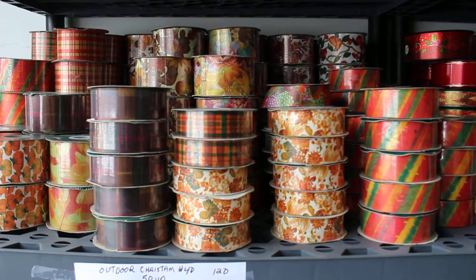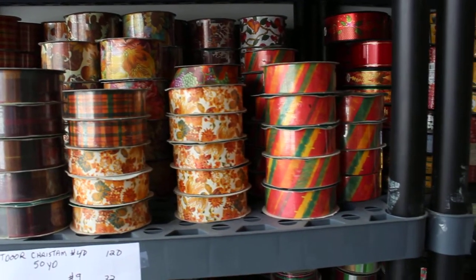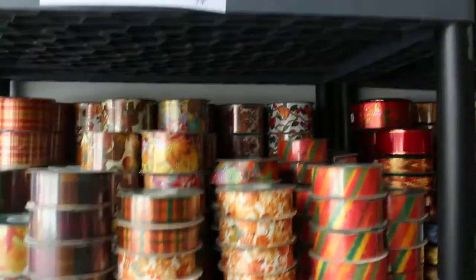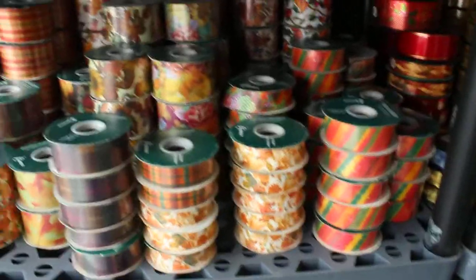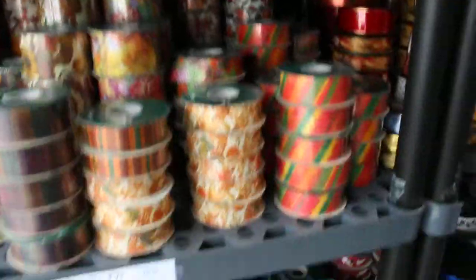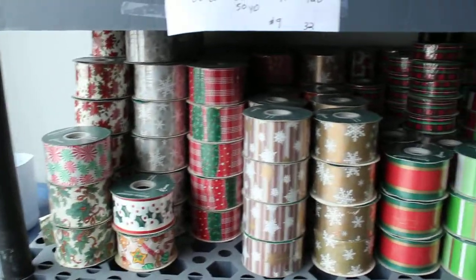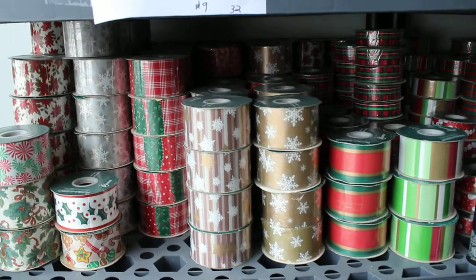We have number 40, 50 yards, quantity 106, and number nines 50 yards, quantity 44. As you can see, most of this ribbon in this aisle — all of it in fact — is Berwick. Up here is a combination of various vendors. Coming down to the third shelf, this is all Berwick outdoor Christmas, 50 yards.